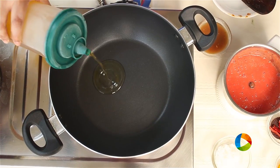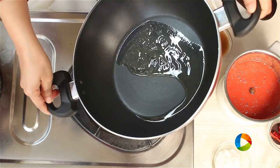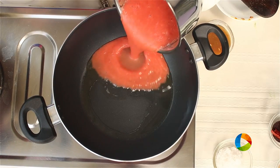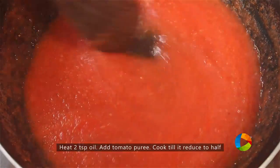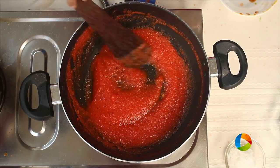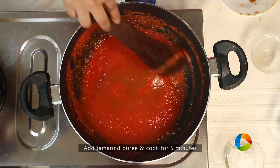Take a wide saucepan or a kadai. Add 2 teaspoons oil. I am going to let you know that since we are making a pickle, we will be using a lot of oil — minimum of at least 1 cup. Just add the pureed tomatoes. We are going to cook this till it's completely reduced. You can see the tomato puree is reduced to half.